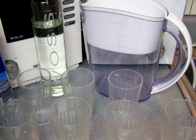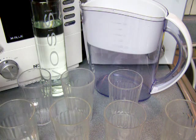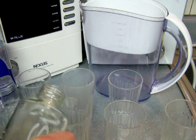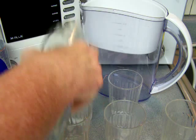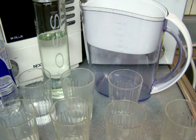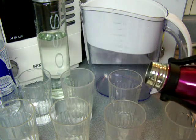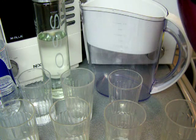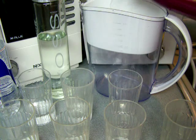So just to get started, I'm going to pour Smart Water here and here, Voss Water here and here. And then I've got some water that I'm going to pour here — it's a neutral pH water.